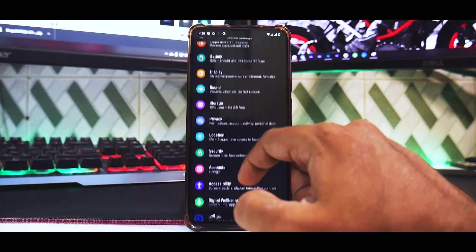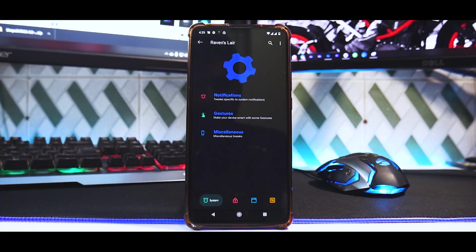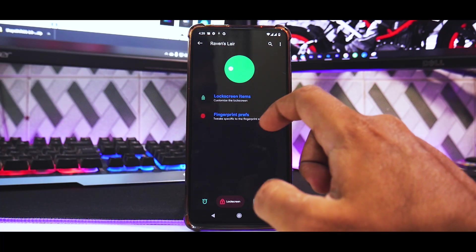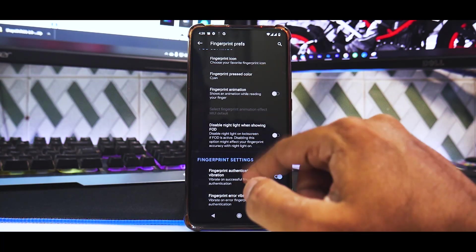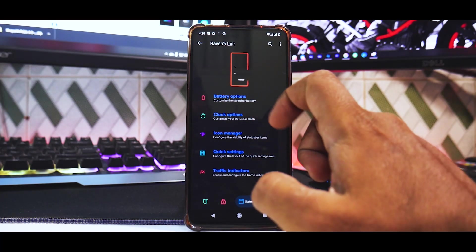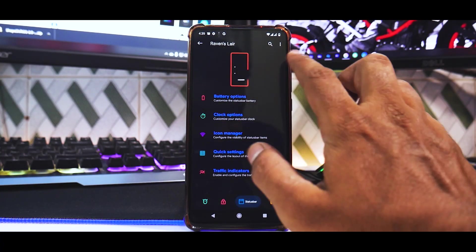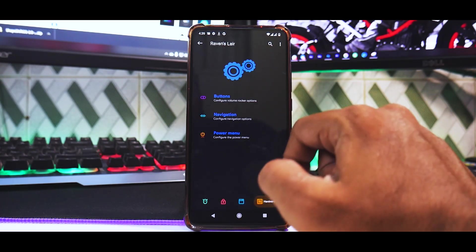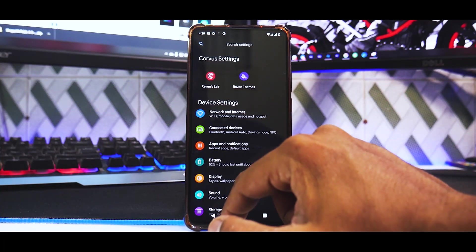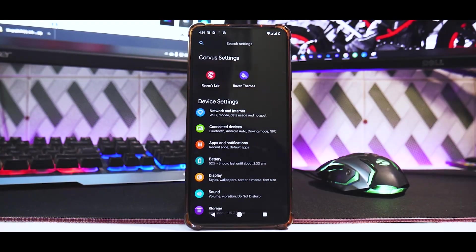In Raven's Lair, that's where all the magic happens for Corvus OS. You have notifications, gestures, miscellaneous, lock screen items, fingerprint preferences — including fingerprint-on-display customization since the K20 Pro has an in-display fingerprint sensor. There are battery options, clock options, icon manager, quick settings, and traffic indicators. The animations and polish they've put in really make the ROM stand out. Raven Themes also offers a ton of additional customization.